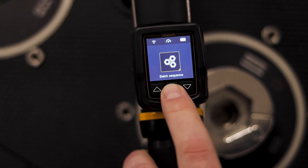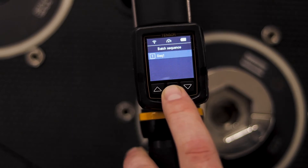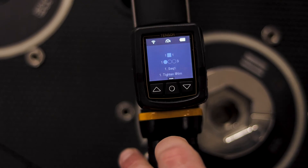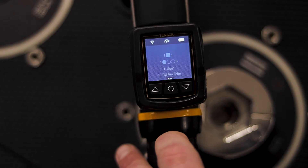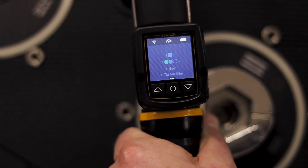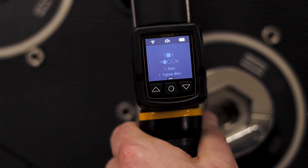I'll move down to the batch sequence and I'm going to select a batch sequence to show what that looks like on the eHMI. I'll select sequence one here and you'll see the screen is set up a little bit differently. Because this batch knows to expect three fasteners, I have three circles here — the first one is blue letting me know that I'm on the first fastener. As I finish the first one I get a green light, my next one turns blue, and as I continue through I finish the batch. It's going to automatically reselect because I don't have it set to stop at the end of the batch.